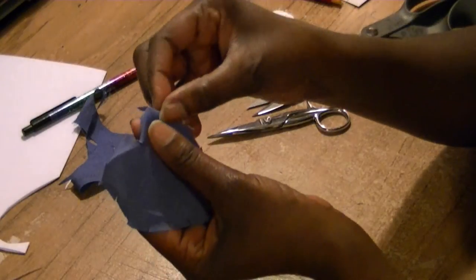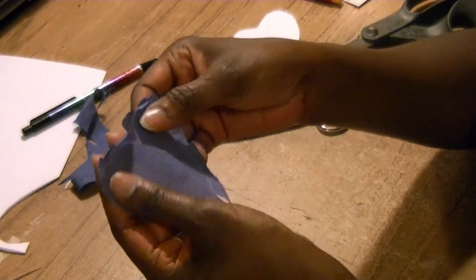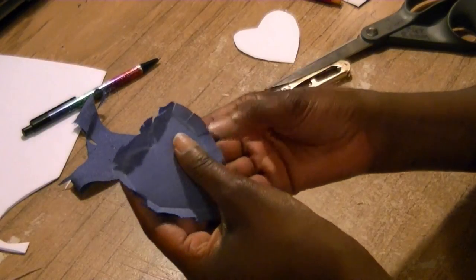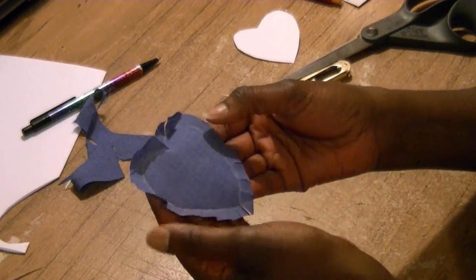Now to show you the second way of making this beautiful keepsake something blue heart.